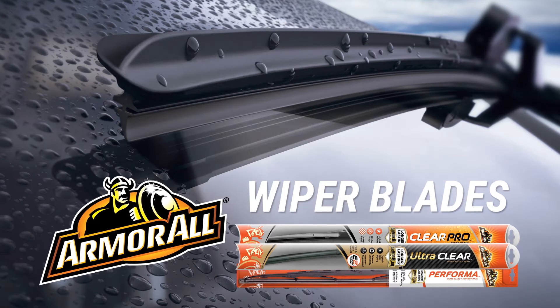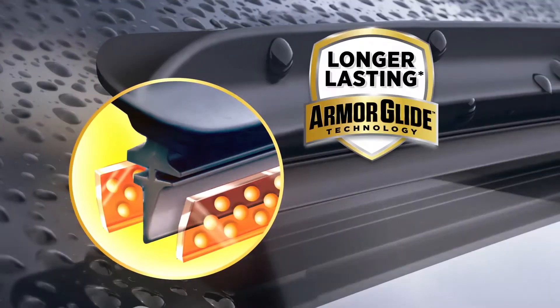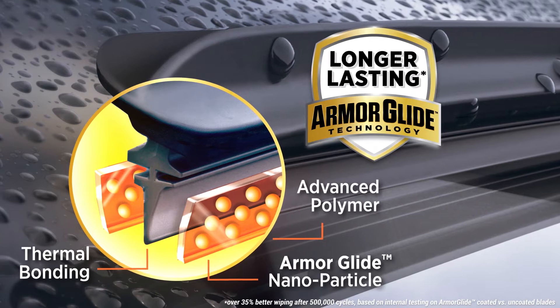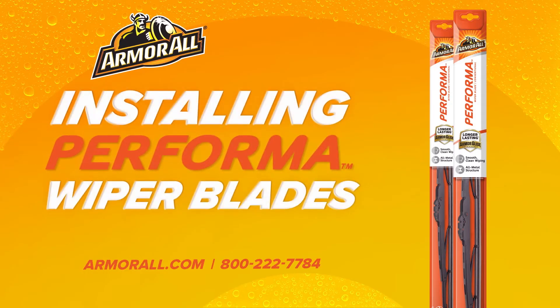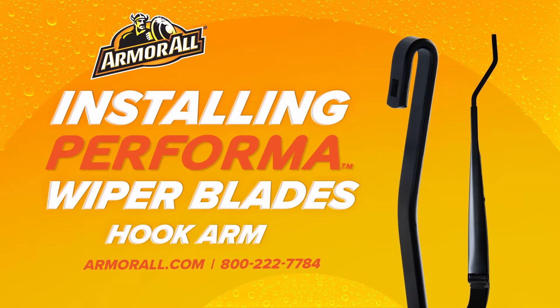Armor All wiper blades provide high performance visibility. With advanced ArmorGlide technology, you'll get crystal clear wiping and extra long life. Installing Armor All Performa conventional wiper blades on hook wiper arms couldn't be easier.